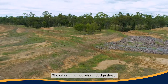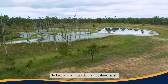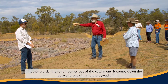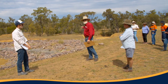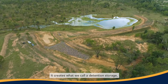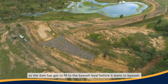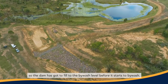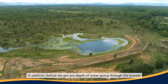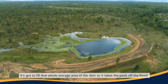The other thing I do when I design these, and it's a bit of a safety measure, is I ignore the dam. I treat it as if the dam is not there at all. In other words, the runoff comes out of the catchment, it comes down the gully and straight into the bywash. The advantage of doing that is, because we actually have a dam in place, it creates what we call a detention storage. The dam has got to fill to the bywash level before it starts to bywash. And before we get any depth of water going through the bywash, it's got to fill that whole storage area of the dam. So it takes the peak off the flood.